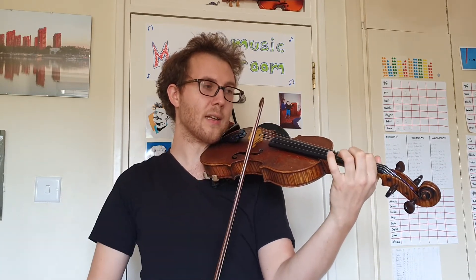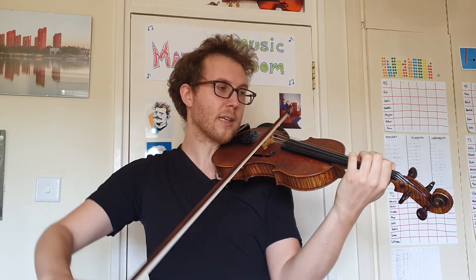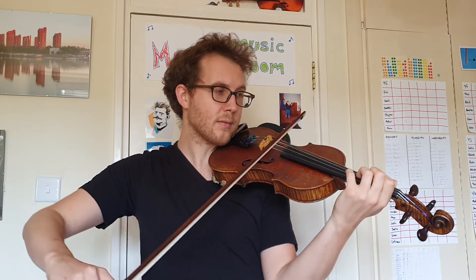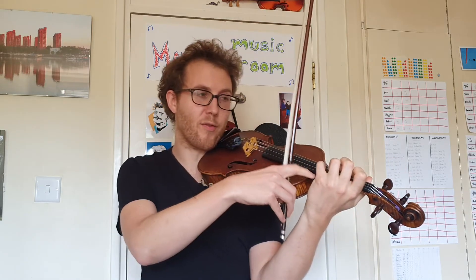Try together — up bow, ready, and. Again, ready, and. Well done, hopefully your E string is ringing out every time you put that four down.